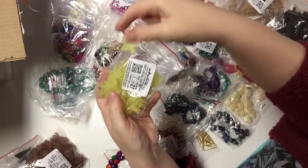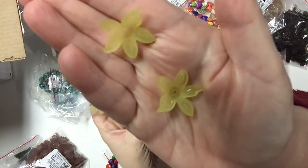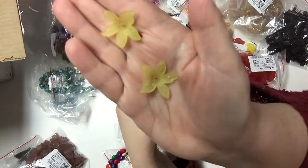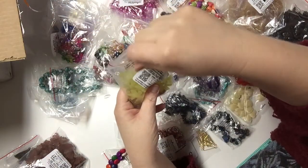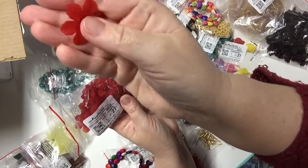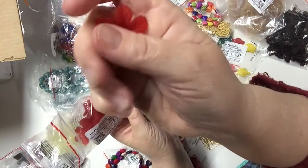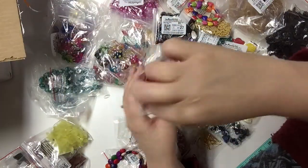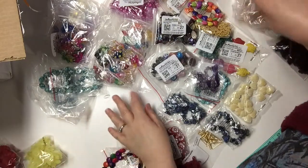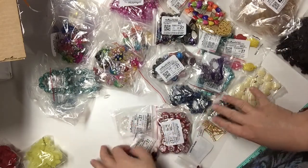I ordered every color of these flowers in this size and the larger size that was on sale. This shape of flower is sold in bags of 50 and was one dollar. The acrylic red flowers are in a bag of 25, also a dollar. That covers the acrylic-type beads.